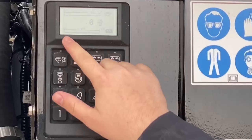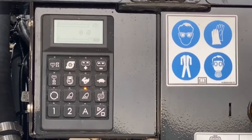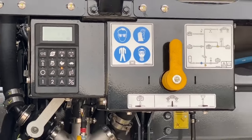Below our engine RPM is our agitation bar. This shows the percentage of agitation that we currently have, and the top bar shows the percentage of the tank that we have full. Next to this circular icon are the two lights that are available on our reload station.